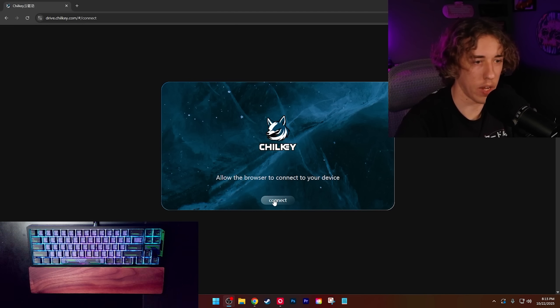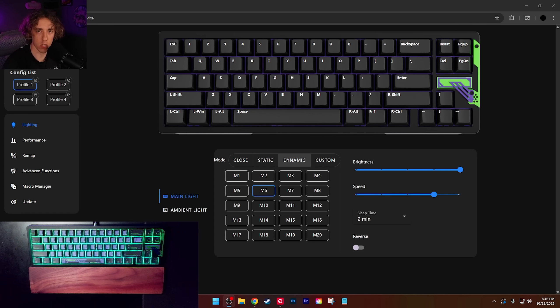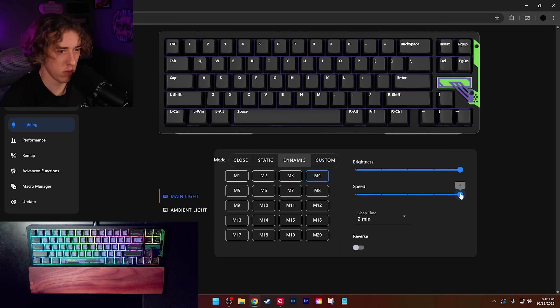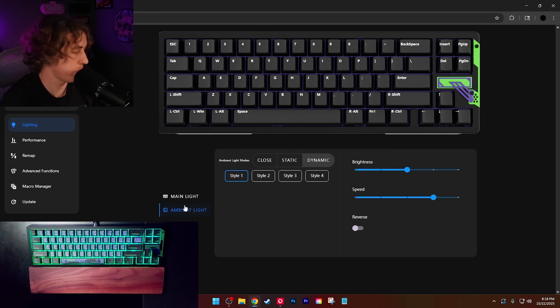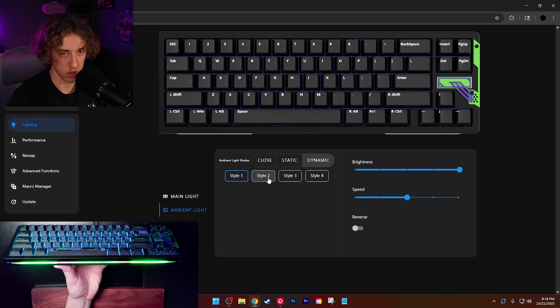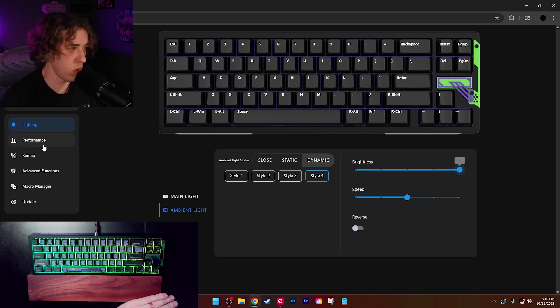Let's check out the web driver. Hit connect — Slice 68HE, connect. You can do four different profiles. You have your lighting — per key, you can change anything to static, dynamic, custom, speed. Brightness all the way up. Sleep time — five minutes. Main light and then your ambient light. Four different styles. Style four is pretty cool. I love Chillkey, dude — they have some of the best RGB out there, for real. No cap.